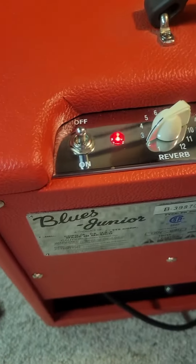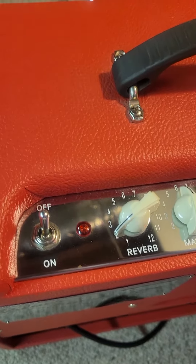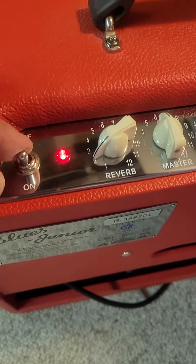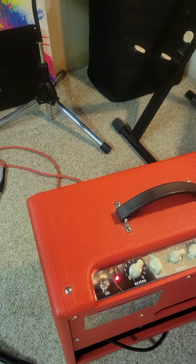The one or two modifications I did: one is this Bill M mod power switch — instead of just being off and on like the Blues Juniors typically have, I put this switch in so in the middle position it's in standby, and then on. And the reverb tank on it went, and I put this mod in, which will be better seen in the still photos in the video.